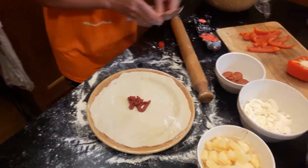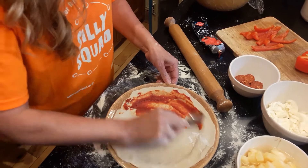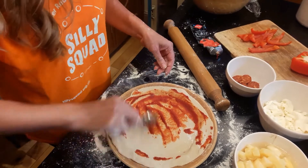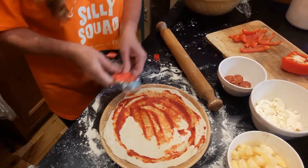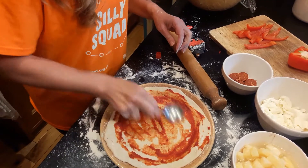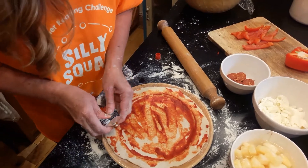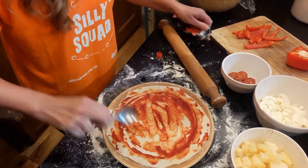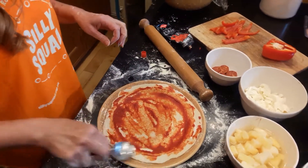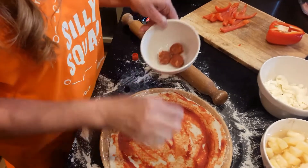Get the back of the spoon and just spread it around — see how much you want. I think I might need a little bit more on that. So when you've done that, you can start decorating your pizza. What I've got with me today — I've got some chorizo, which I thought would be quite good to make some eyes.